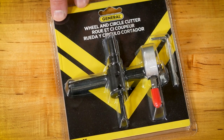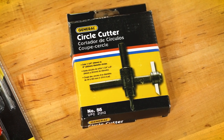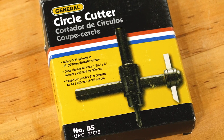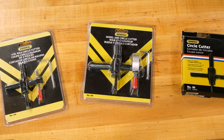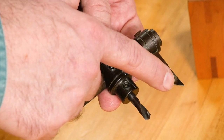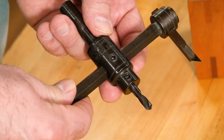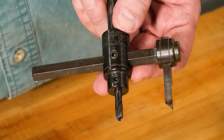This one does up to 6-inch. And this one — this is the heavy-duty model — tops out at about 7 and 7/8 inches. They all work in the same manner. They have a drill bit, and you line that up with the center point of your hole. At the other end, there's a cutter mounted to a beam, and you can move that beam in or out to change the diameter of the hole you want to make.